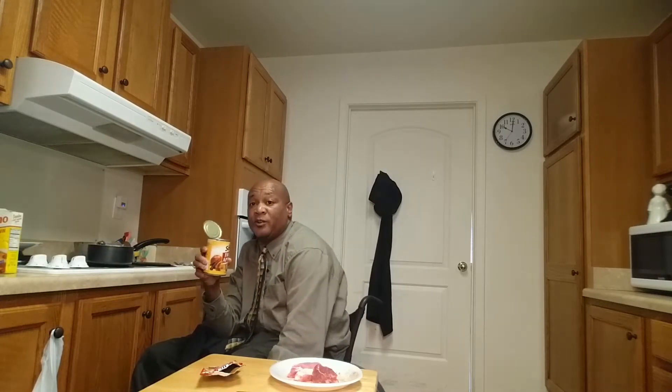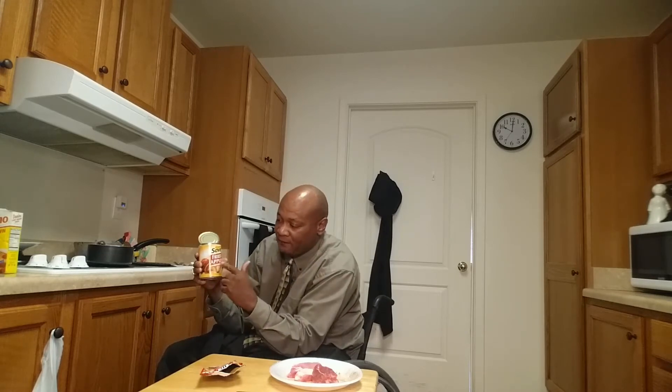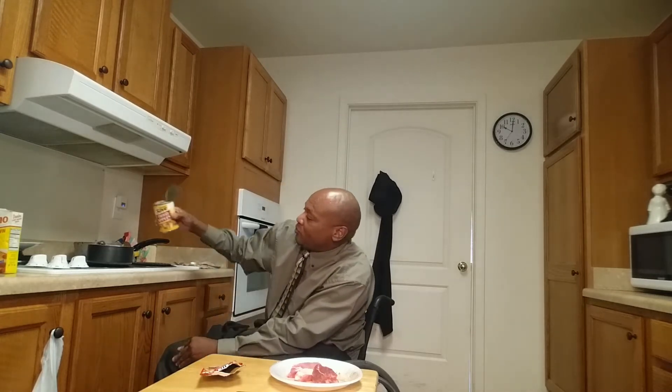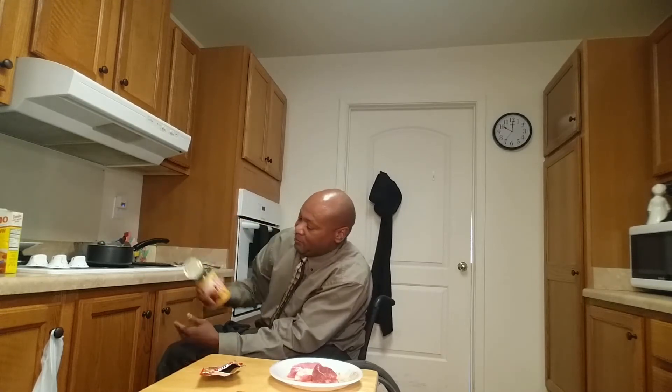First of all, I went to the store and got some fresh apples in the can. I'm going to make some apples today. This can of apples cost me 59 cents. Apples right there — I'm going to cook them today, and it's good for the budget.